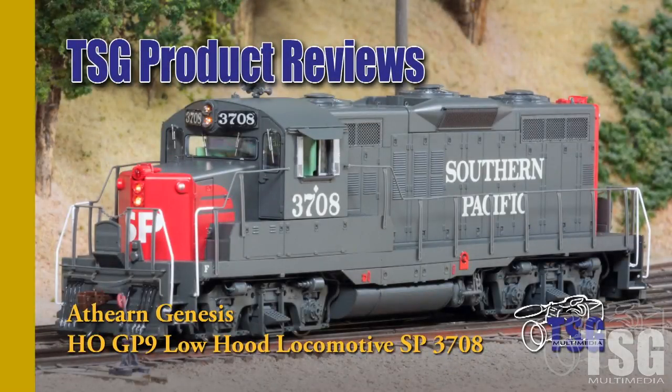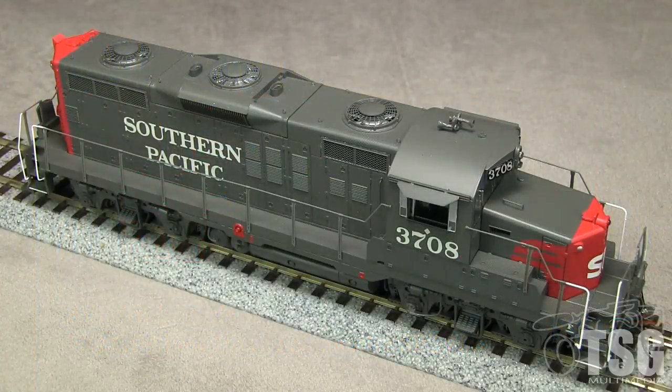Hi, this is Dan Cordopassi of TSG Multimedia. Today I'm reviewing an HO scale low hood GP9 locomotive from Atheron Genesis. My engine is decorated and detailed to match Southern Pacific 3708.